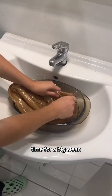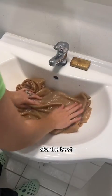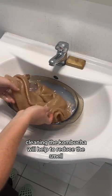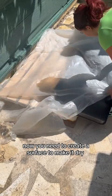Time for a big clean. For the second use, save on de Marseille soap — the best for cleaning the kombucha — it will help to reduce the smell. Now you need to create a surface to make it dry.